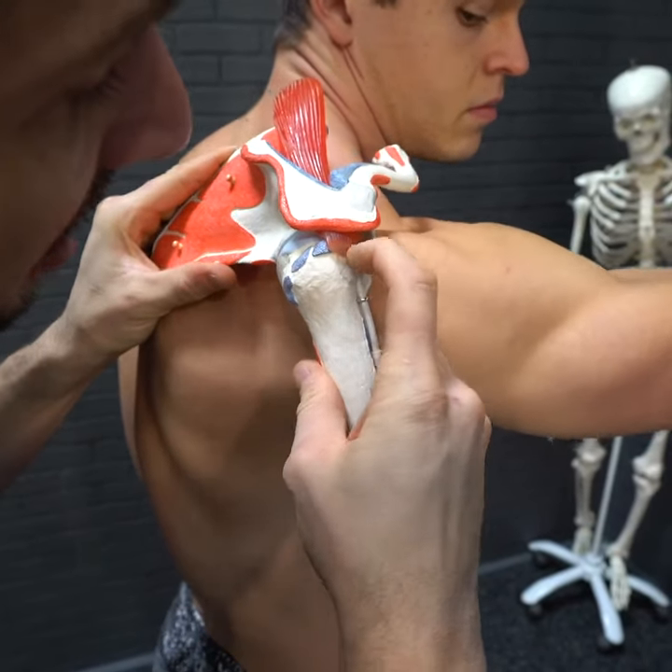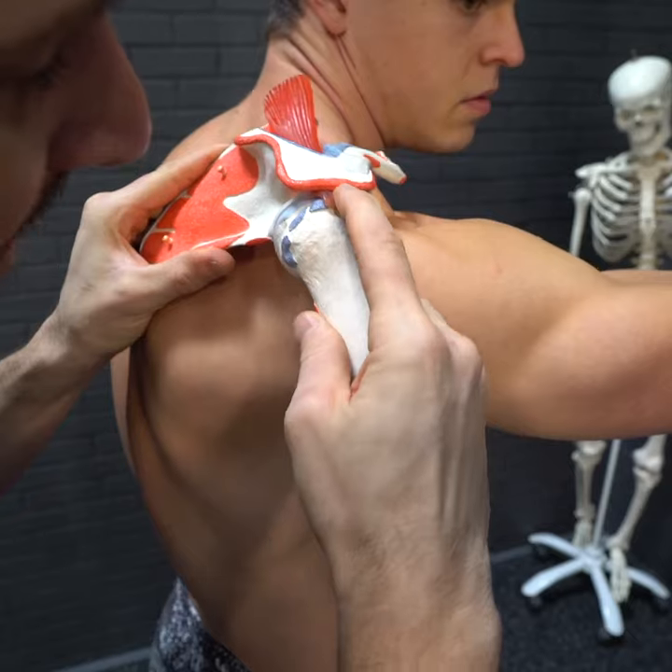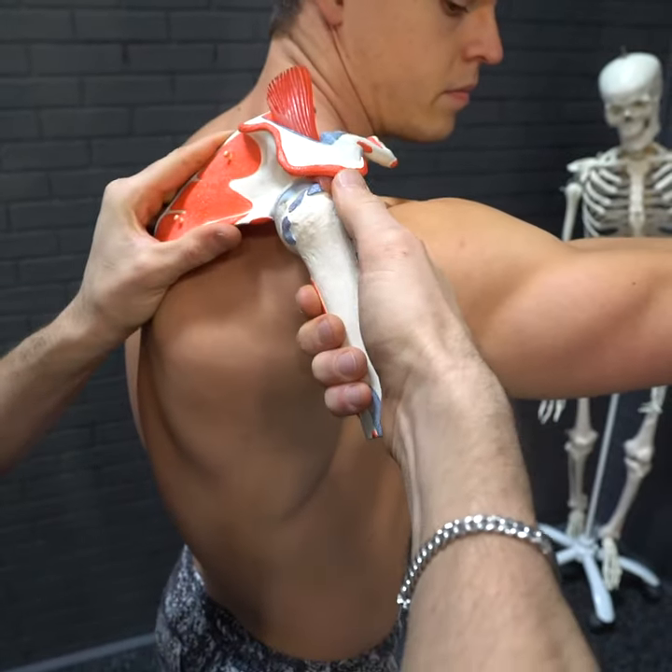Notice the impingement occurring right here. This is your rotator. If it's getting pinched between the bone, there's labrums in there — all kinds of other stuff that you don't want to pinch.